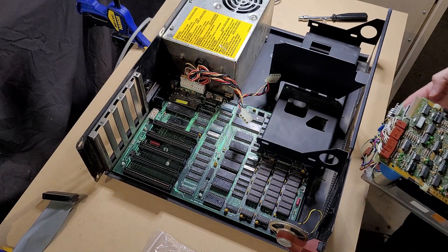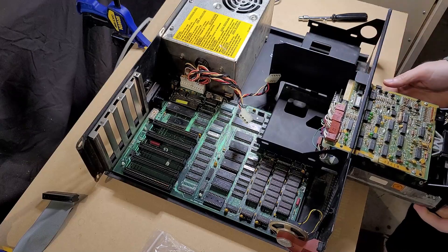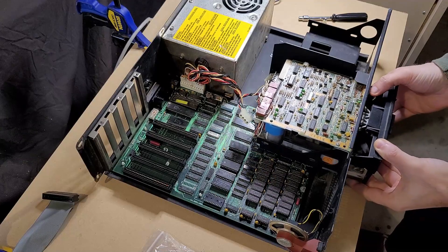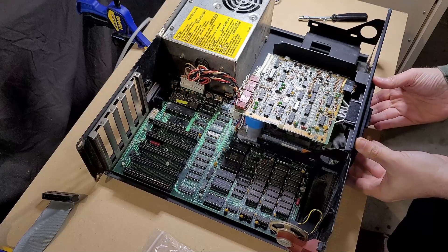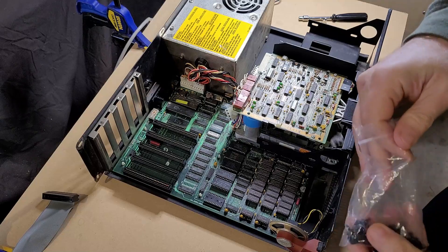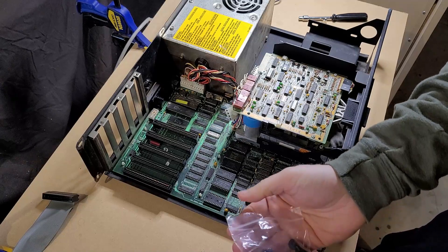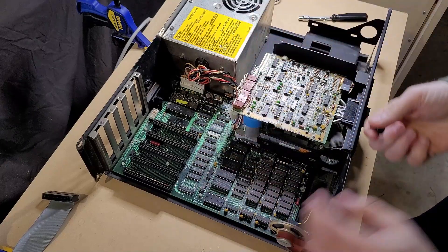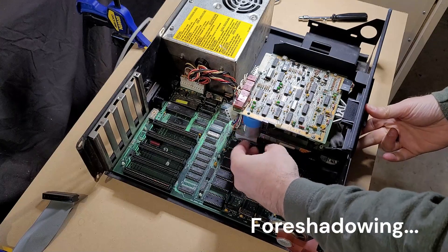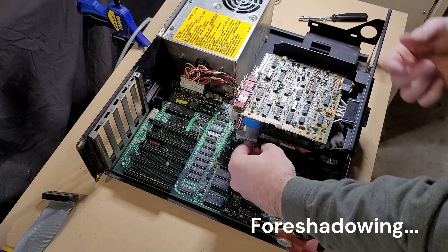Let's get drive one slid in here. There's actually a really tight tolerance between the edge of that case and some of the components on the controller board. I'm going to be using some very non-period-correct thumb screws to hold these in here, just because I suspect I will be removing these at some point — especially if the drives need any kind of work, which I kind of think this drive might. It is not super smooth sounding when I rotate it by hand.